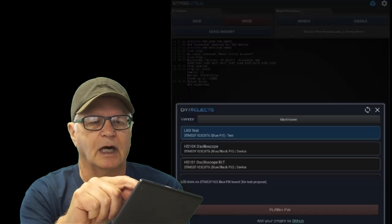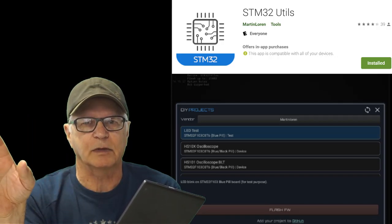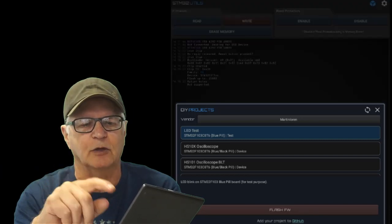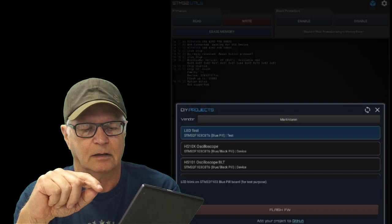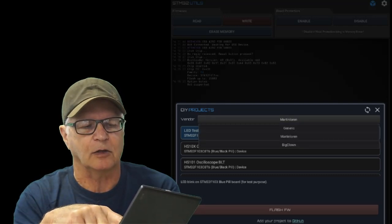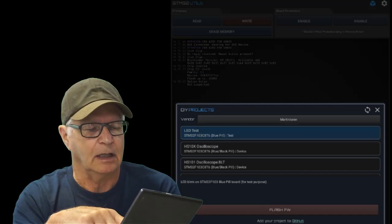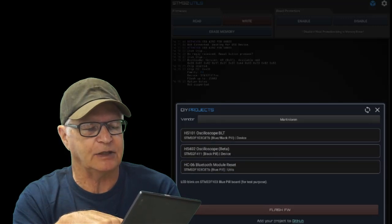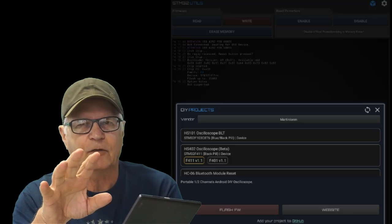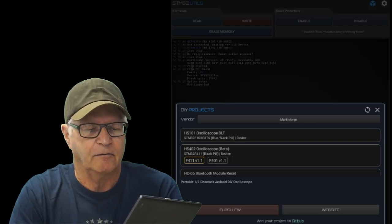The app to use is the blue cube at the top — STM32 utils — which you can find in the Google Play Store. I always refresh the library first. We'll find the project under the Martin Lauren folder, and scrolling through that we find the HS402 oscilloscope, F411 version 1.1, which is the current firmware version at the time of this recording.